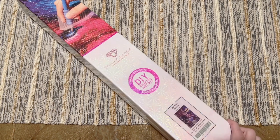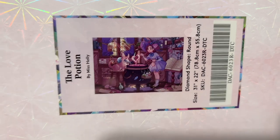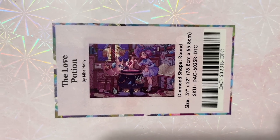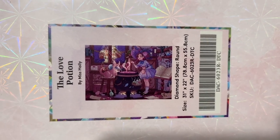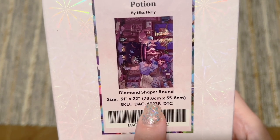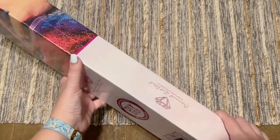This is a really incredibly adorable kit called the Love Potion. It's by the artist Miss Holly, and I believe she is brand new to Diamond Art Club — this is her first kit. I was just taking a look at her Instagram earlier and she has some of the most adorable artwork, so I hope this is just the first of many amazing pieces from her. This particular kit is going to have round shaped diamonds. As far as the size goes, we're looking at 31 by 22 inches, or 78.8 by 55.8 centimeters. Round diamonds — we have some pink branding here that Diamond Art Club does on their round drill kits.